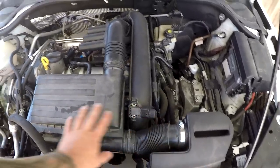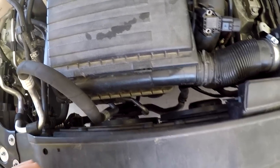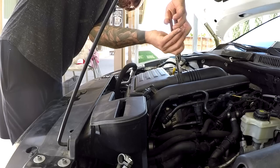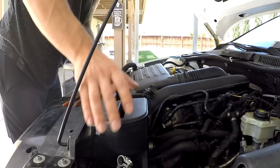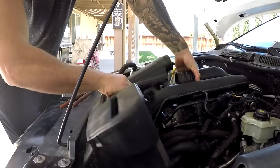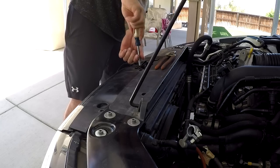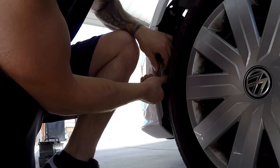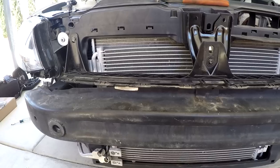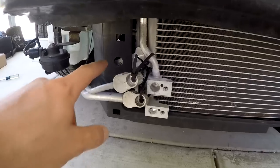I'll rip off the airbox stuff, then take off the radiator fans and see if we can wiggle this condenser out without too much effort. Volkswagen may have done me a huge favor — they actually have holes to remove the condenser from the front side.